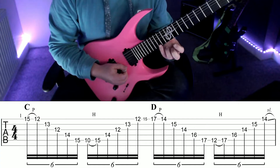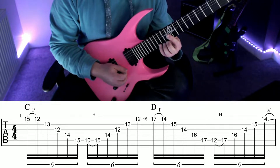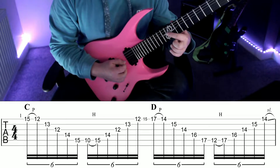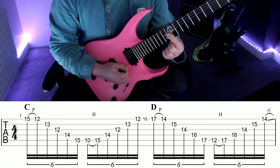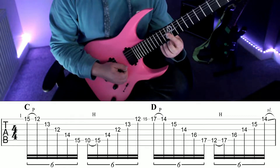Little finger on fret 15 on the high E, pull off to 12 on the high E. Then play 13 on the B with your second finger and then 12 on the G with your first finger. It helps to bar your first finger across the top three strings on the 12th fret.